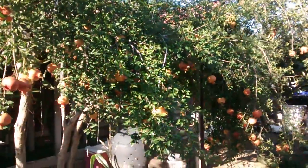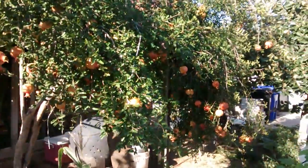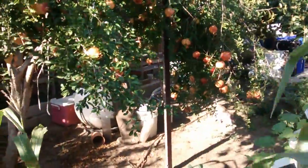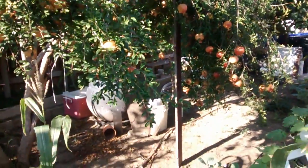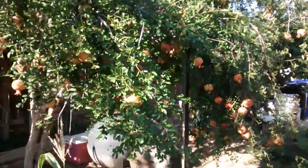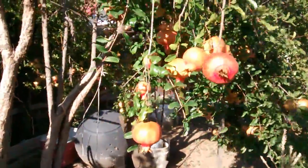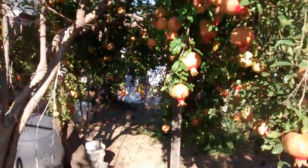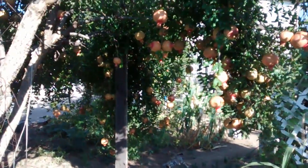It has so many fruits that it's just yanking down on the branches. So we have to have a two-by-four or fence wood to hold it up, otherwise the branch is going to break. A whole bunch of fruit just hanging down there on the branches.